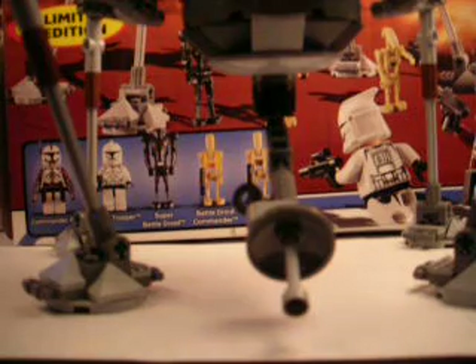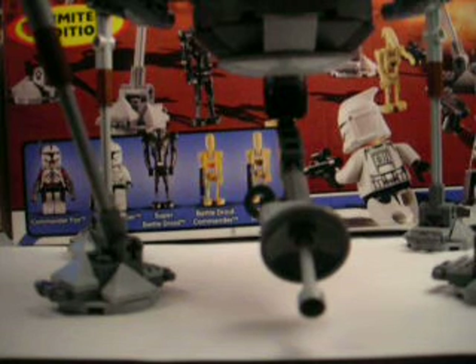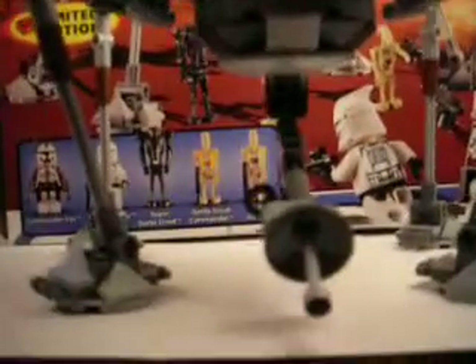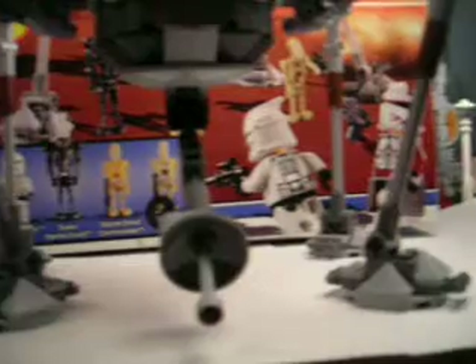Just so everybody knows, it can't walk. The legs only move out and in — it doesn't do anything else. It has two poseable gun turrets: one on the top, which moves side to side, and one on the bottom, which moves up and down. And it has four poseable legs.